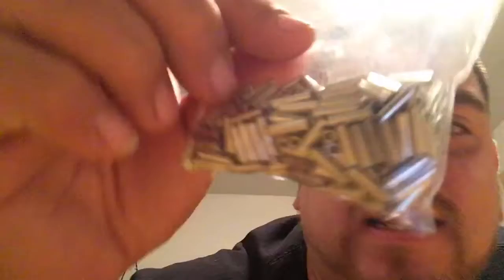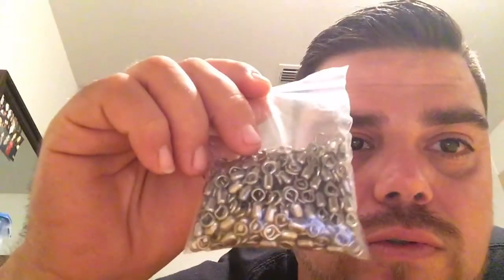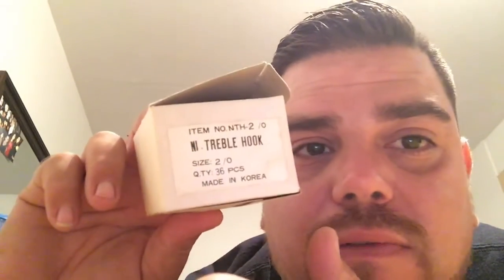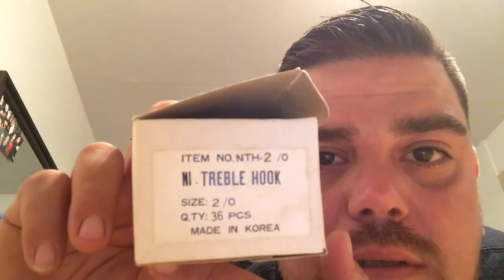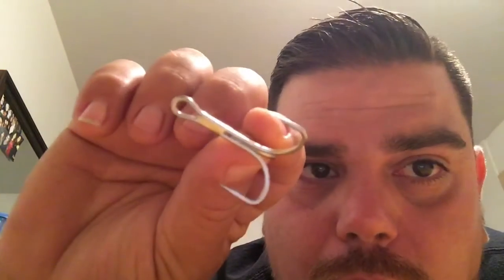Starting off, this is the leader wire I use — Nilo Strand leader wire, 150-pound test, 30 feet. I get this at Screaming Reels in Weslaco, Texas; you can stop by and get yours. I also use these sleeves and swivels. For hooks, I like the 2/0 — everybody has their own preference, but I get a box of 36 size 2/0, and this is what they look like. Perfect size.